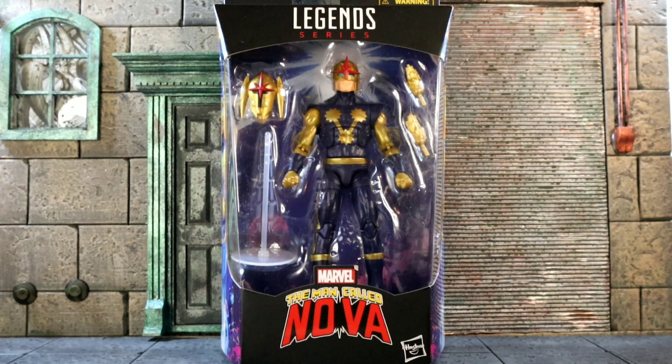I'm excited for this fig. When they originally announced it I was happy — yes, we're getting a new classic Nova. Long time ago the old Hasbro one that came with the open hands, I sold that to my friend, so I'm happy we got a new one. I've got the Kid Nova and the newer Nova from the old Guardians wave, but this one I really really wanted to add to the collection.